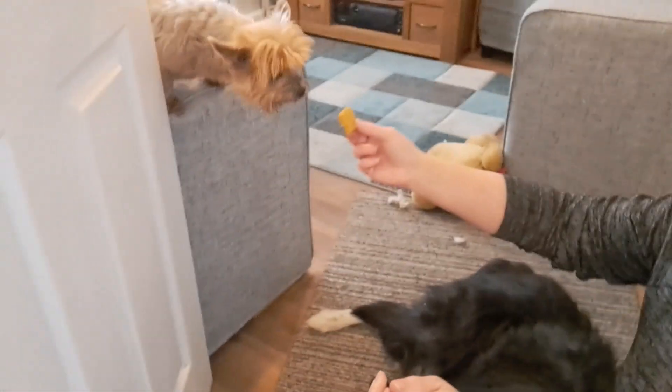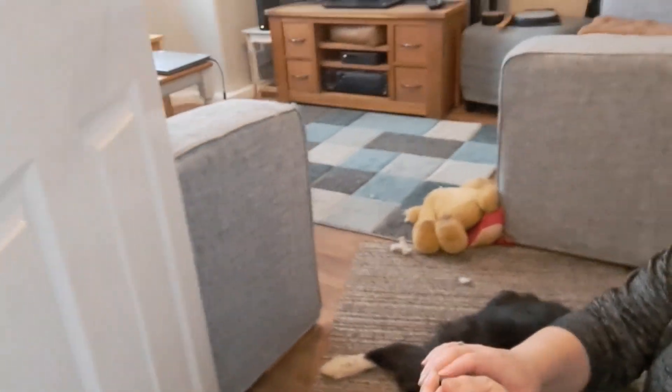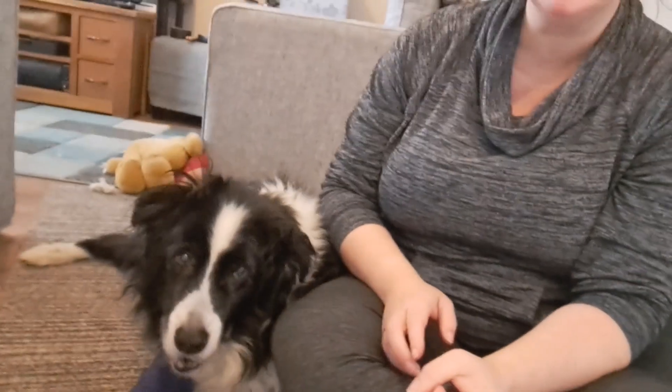Here we go — here he is. I've got him a treat. Would you want to try? I think he's liking it — we have success! Stinky, do you want one? She's called Stinky — her real name is Tinkerbell but we call her Stinky, or Tink, or Stink. Come on, do you want it? There she is — can you see her? There you go. She's run off to the other side of the living room on the sofa.